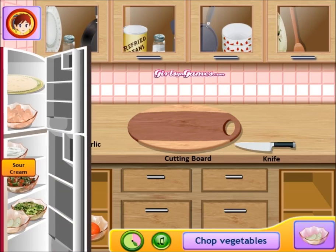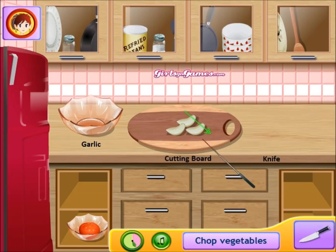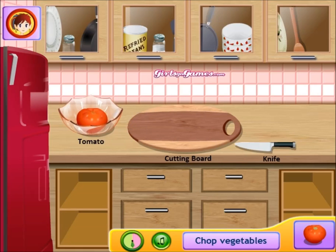Pull out your garlic and put it right there. Oh, slice it like that — gotta get special with it. There we go. Put that in there. You'll also need your tomato.